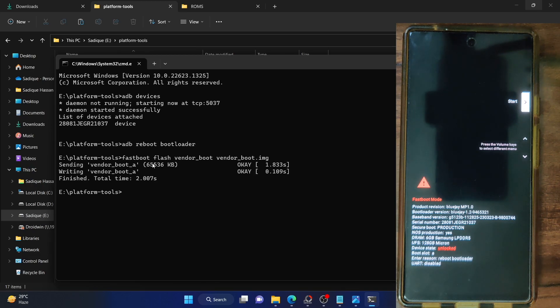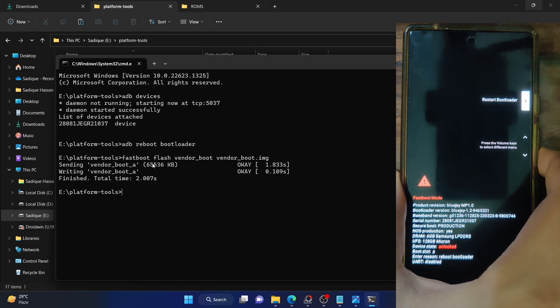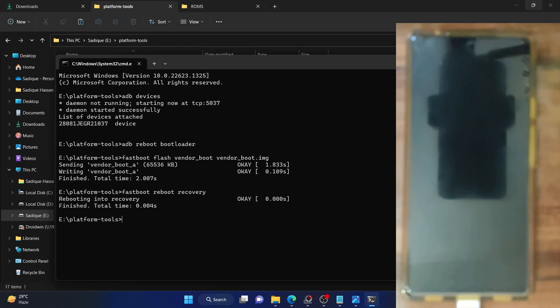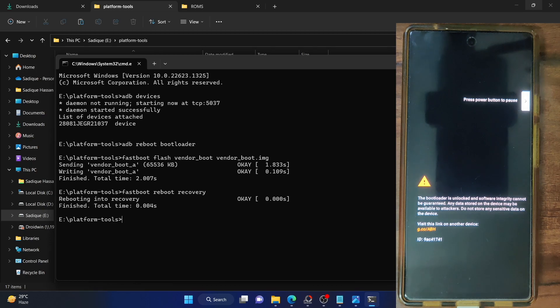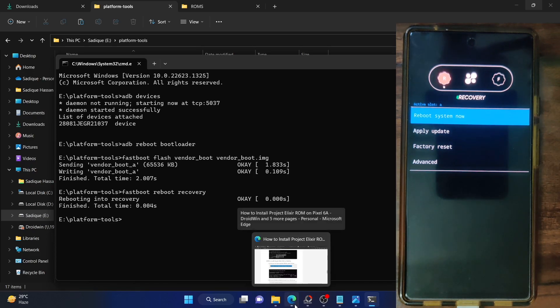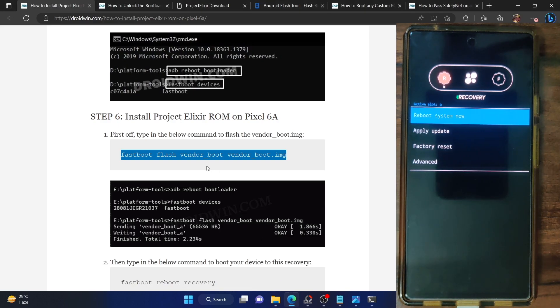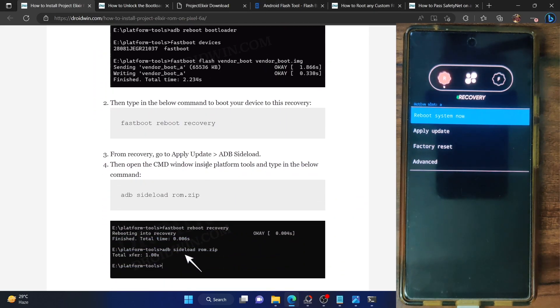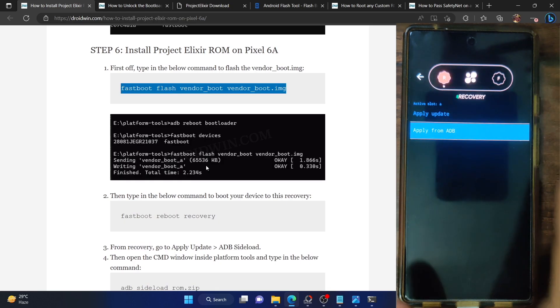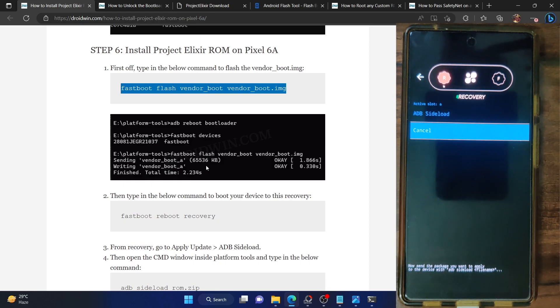Once the vendor boot file is flashed, let's reboot to recovery mode. You can use the volume keys to bring up the recovery option and press power to confirm, or type fastboot reboot recovery and hit enter. Your phone should now boot to the AOSP recovery — the first boot to Elixir recovery may take a few additional seconds. In recovery, select apply update, then choose apply from ADB. Your phone is now in ADB sideload mode.